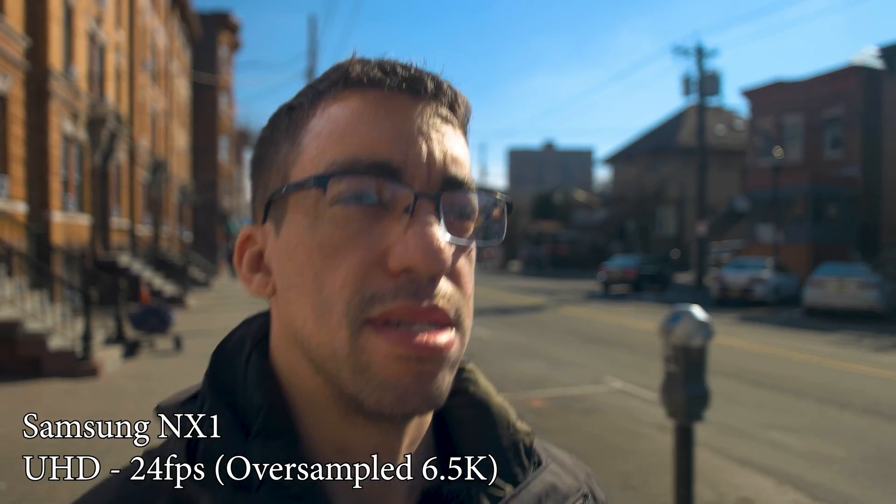I'm doing a comparison because a lot of people want to know: R5 versus R5C. Why did they take out IBIS? And they're saying true videographers don't want IBIS — they want to be able to control stabilization with their camera. They want shakes, or if they don't, they can stabilize it themselves, just like I'm using right now with a gimbal.